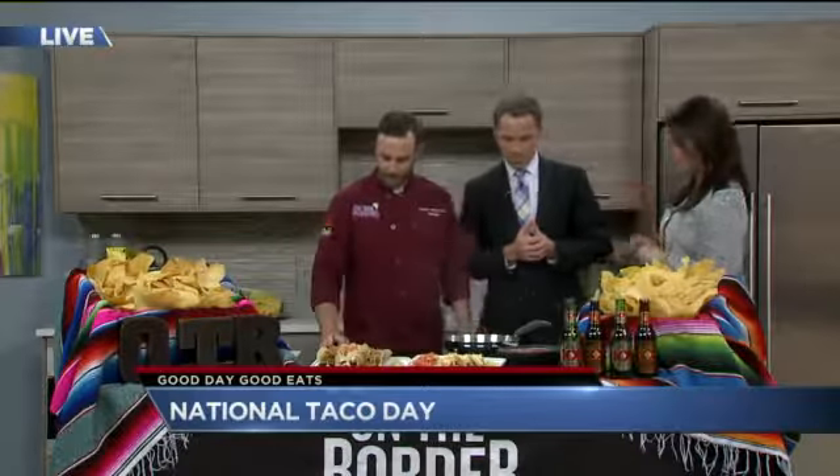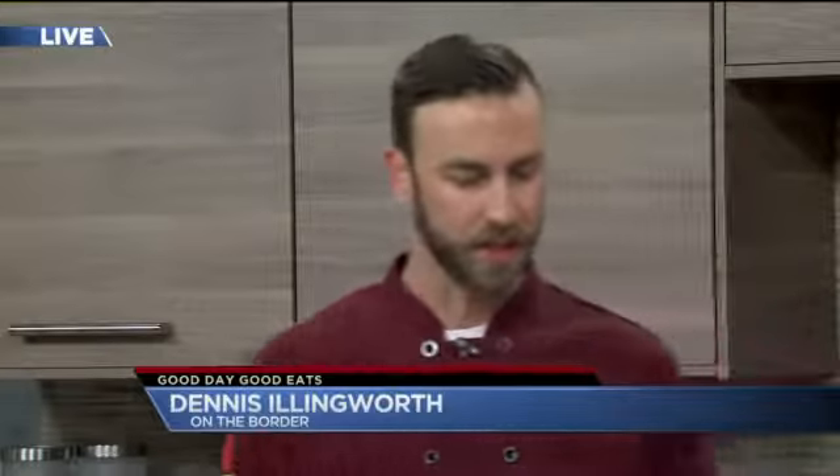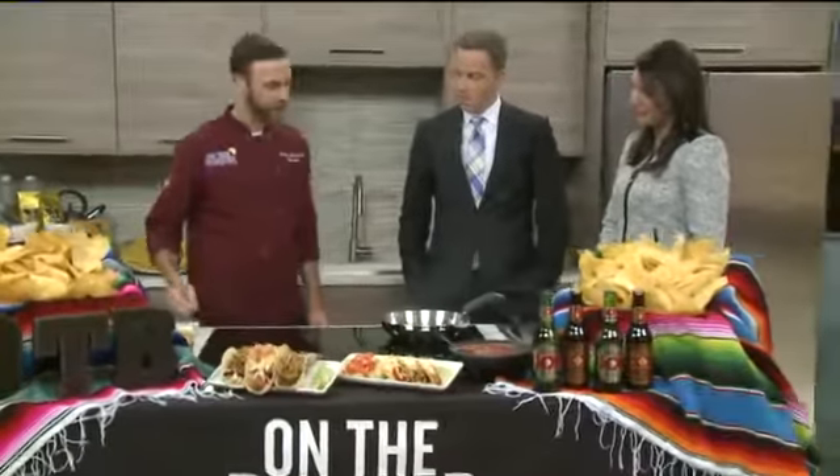What kind of fish do we have here? We actually have the mahi-mahi, which is one of our great white fishes. It's mild and very flaky, has a really nice taste to it.